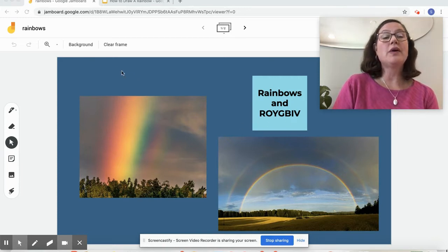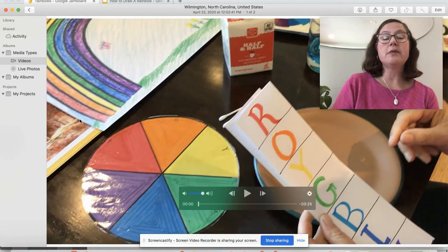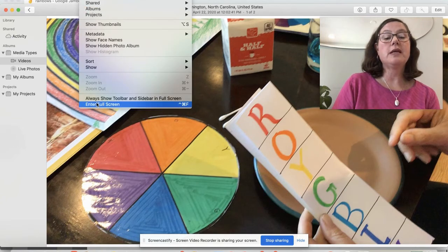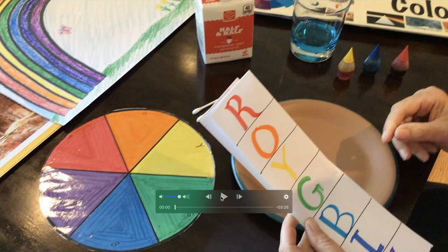We're going to start with, believe it or not, a science experiment. This is an awesome experiment. I saw it online and I couldn't wait to try it. And this works out perfectly for us. So I'm going to make it larger, and I'll see you in a minute.